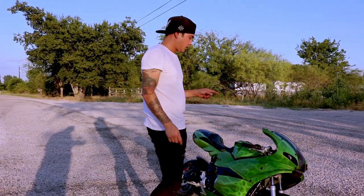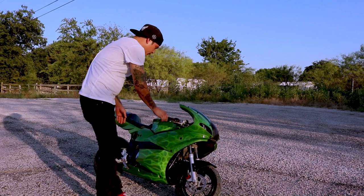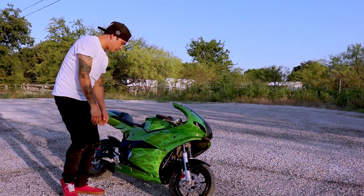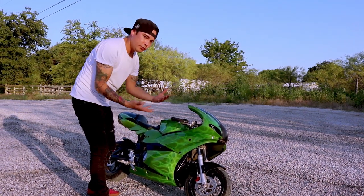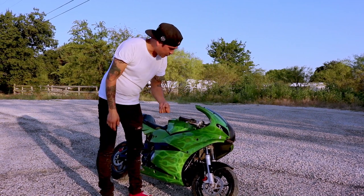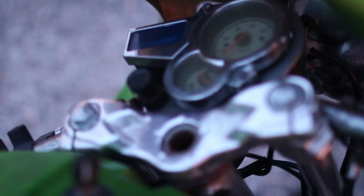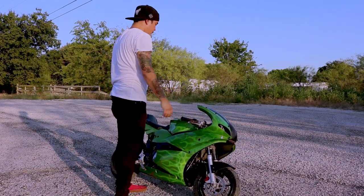This thing has electric start, though I don't have a new battery in it right now. It also has kickstart, so if the battery goes dead you can still kick it off and ride it back to the house. It has a key so nobody can steal it. It also has a speedometer, a battery gauge, a gear indicator that tells you what gear you're in, and a little horn.